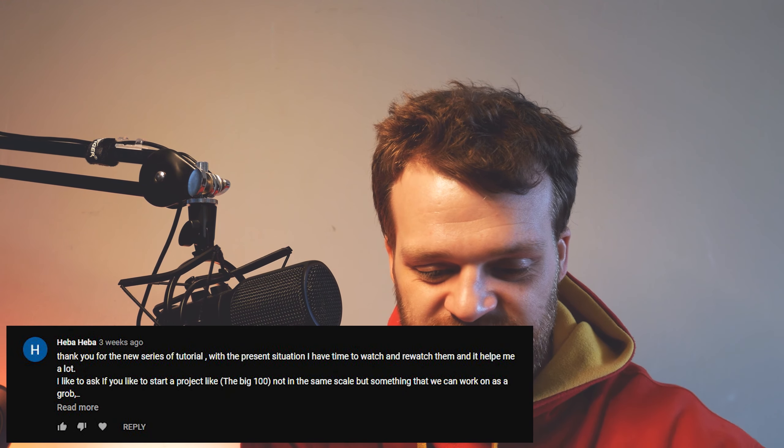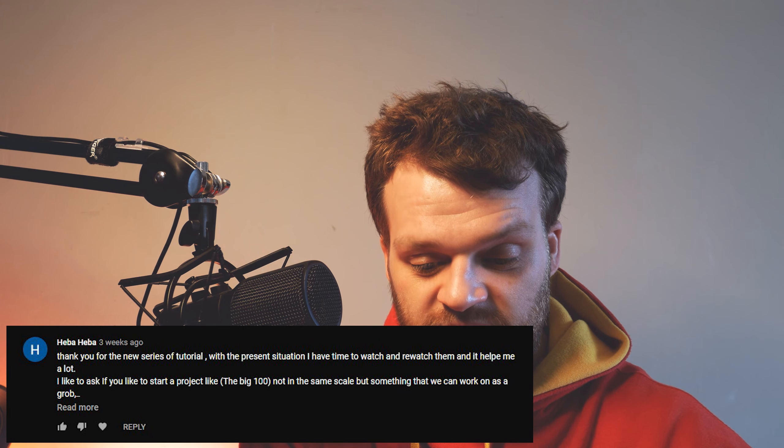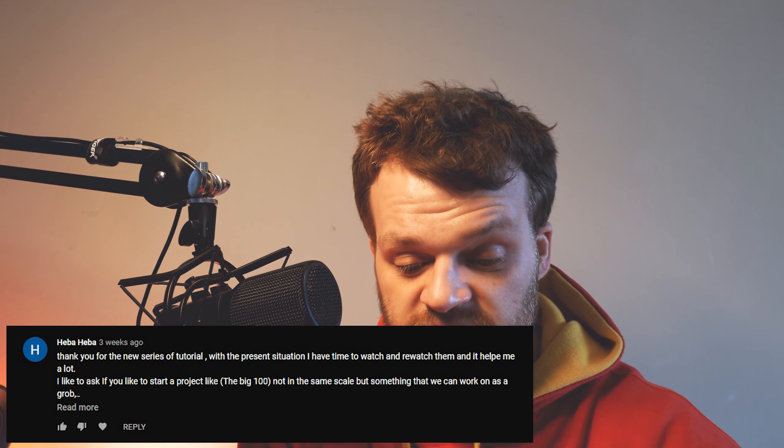Hiba says: with the present situation I have time to watch and re-watch tutorials, and asks if I'd start a project like the Big 100 that the community could work on together, and requests more 'few minutes of design' videos. There are more design videos in the works — filming with a camera is difficult right now because I need space for the green screen, lights, and setup, and there just isn't enough room in the tiny house we live in currently.